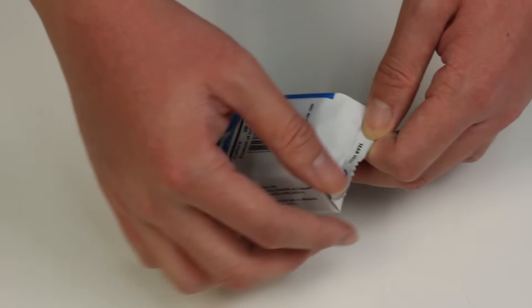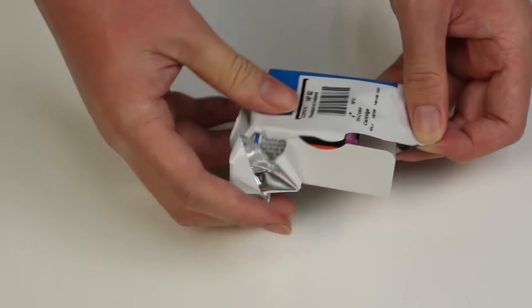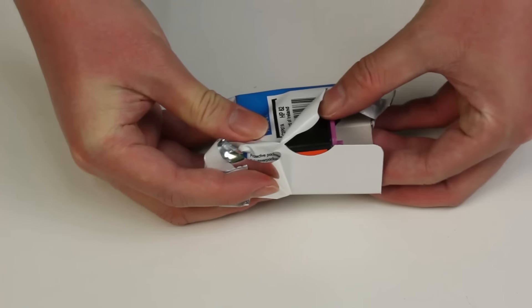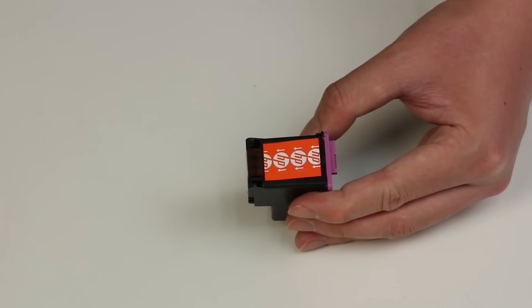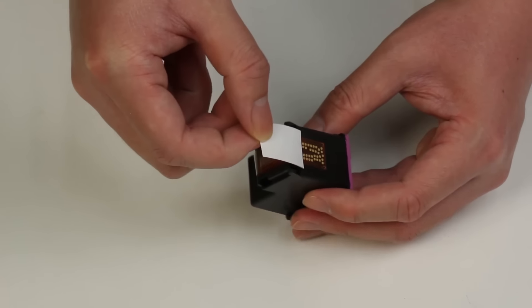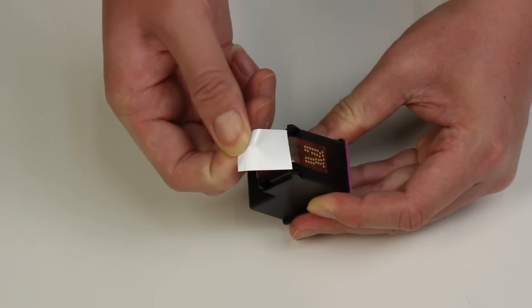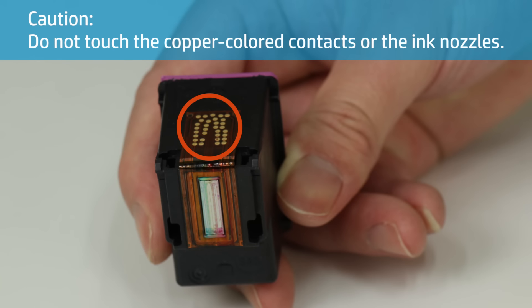Remove the new cartridge from its package. Be careful to touch only the black plastic on the cartridge. Pull the orange tab to remove the protective tape from the cartridge. Do not touch the copper-colored contacts or the ink nozzles — handling these parts can result in clogs, ink failure, and bad electrical connections.